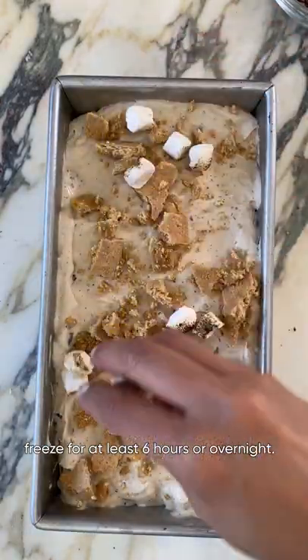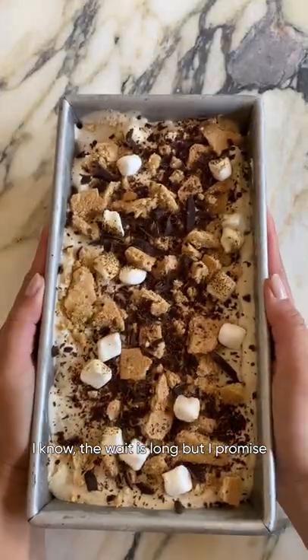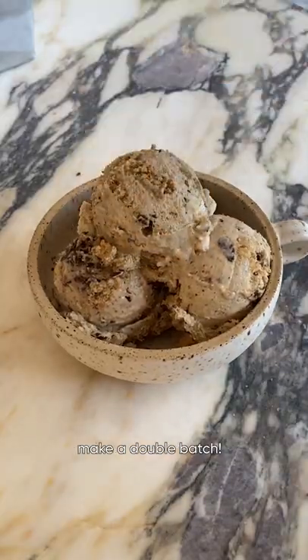This one needs to freeze for at least six hours or overnight. I know the wait is long but I promise it'll be worth it. And you'll probably want to make a double batch.